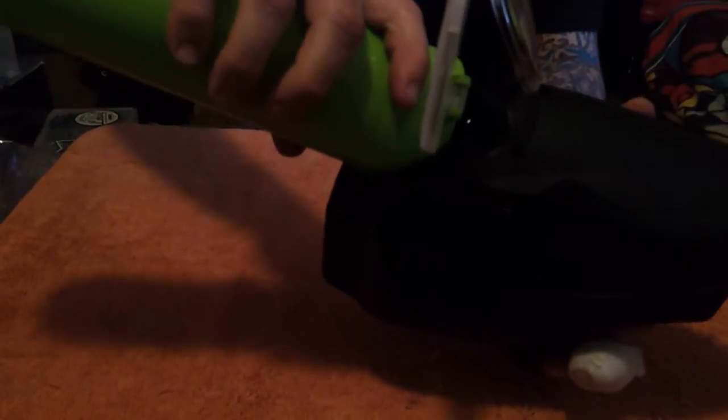Let's go ahead and pop open the pod. Now the hopper is not on, so as you can see, there's no balls flying out the bottom of this. We got nothing.